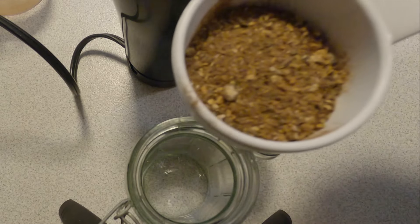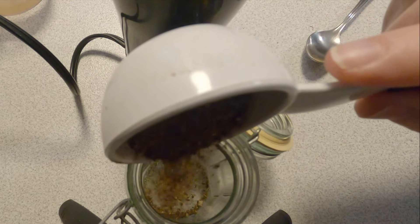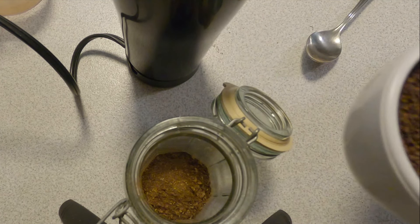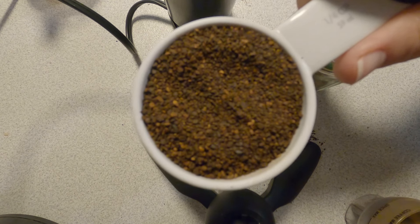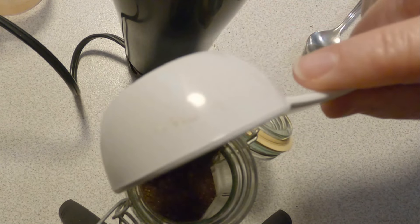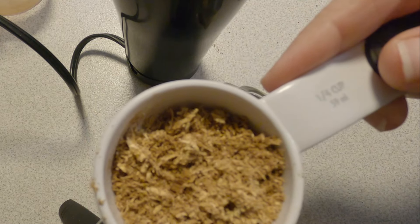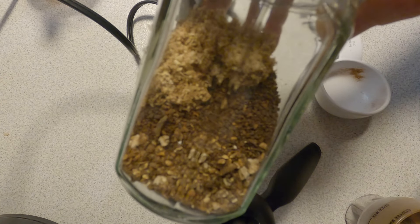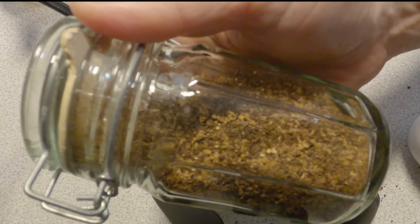Here's chicory — the third ingredient. Chicory is actually in the dandelion family. I purchased mine because I don't grow it. So first we're adding the dandelion, then the chicory — I'm doing about three parts chicory to one part dandelion root and one part reishi mushroom.